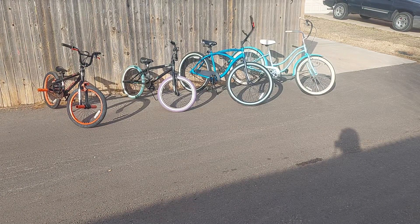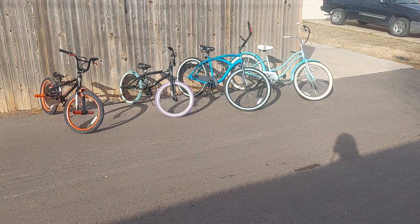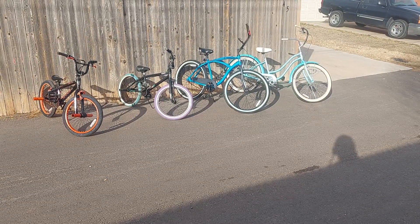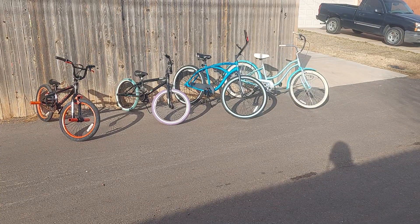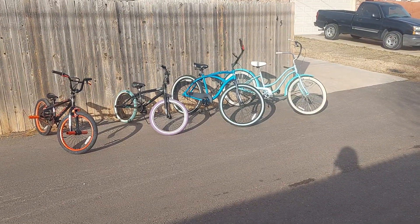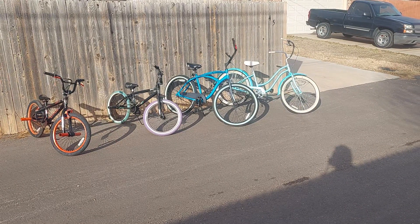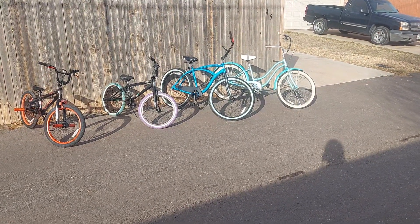If y'all are in the Texas Panhandle and you've got stuff laying around like this in your backyard and need to get rid of it, hit me up in the comments. Like I said, we put these together and these are free of charge - these don't cost anybody anything. This is just my time, my money, my girls' time, my girls' everything. Well, not really money - we don't spend a lot of money on them. I guess the Cranbrook I did because it was personal.